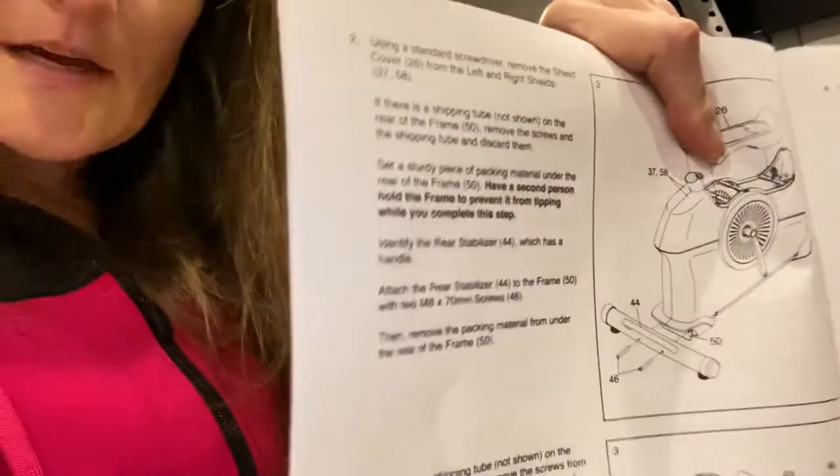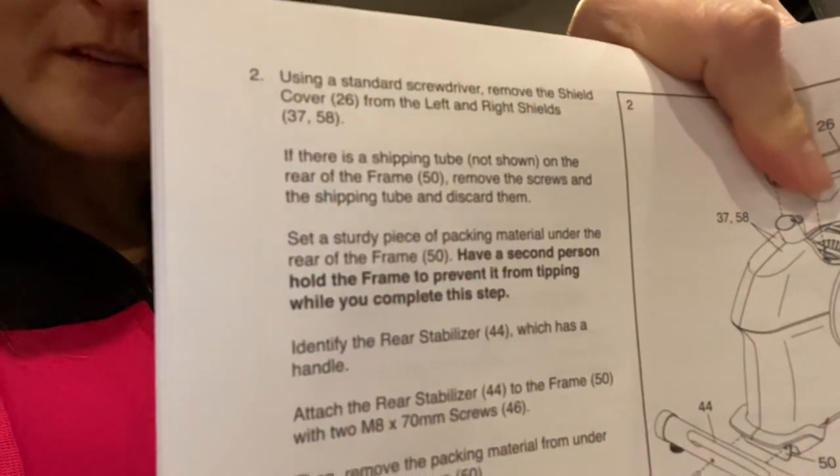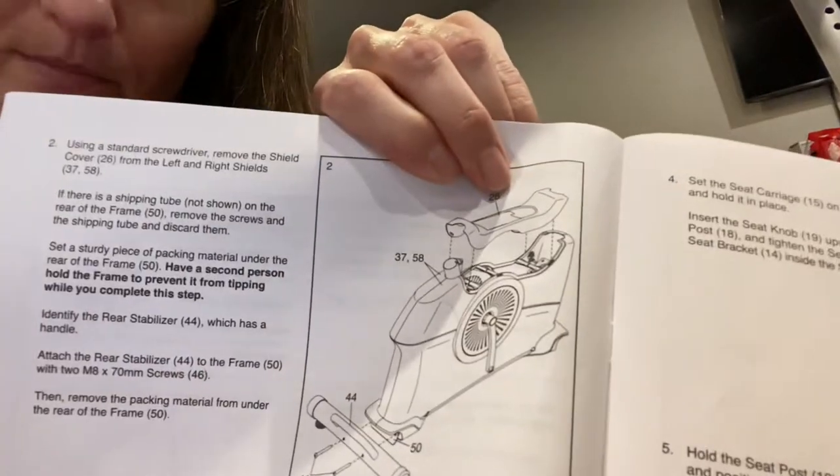Here's the manual. Step one is basically just taking it out. Step two says to use a standard screwdriver to remove the shield cover, and it shows you the shield cover is this top part right here.